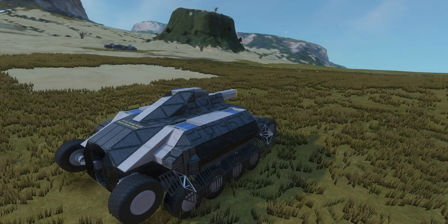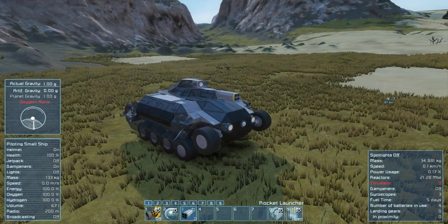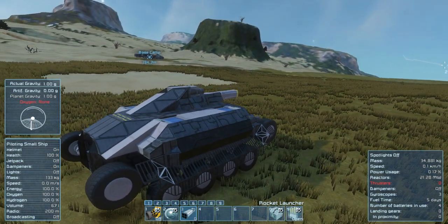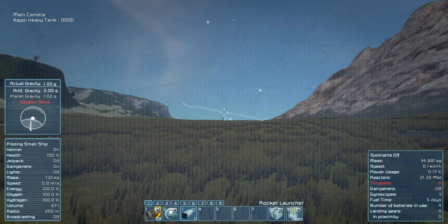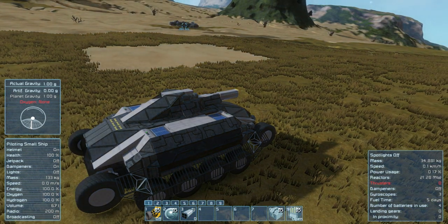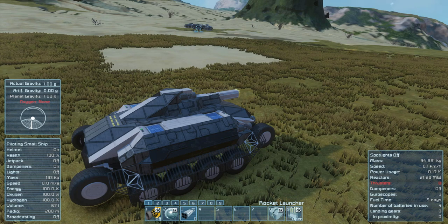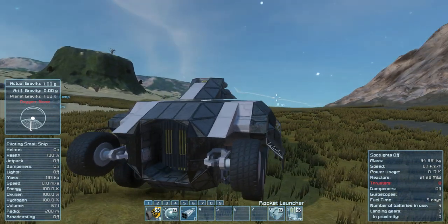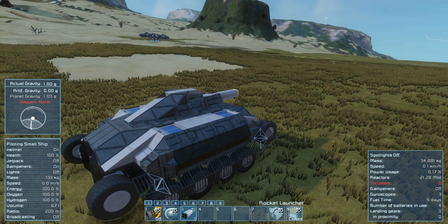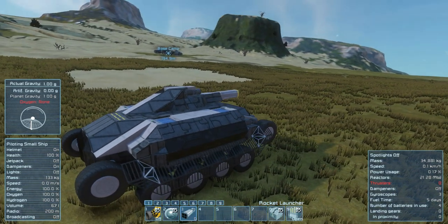I'm going to try and aim at that camp down there with the turret. We have controls for the guns on the front - we can control them to shoot non-stop or start and stop. We have the camera on the front which makes piloting easier, though it may get shot out if it takes a direct hit. Key 3 fires the rocket launcher on top. We also have controls for the back door.